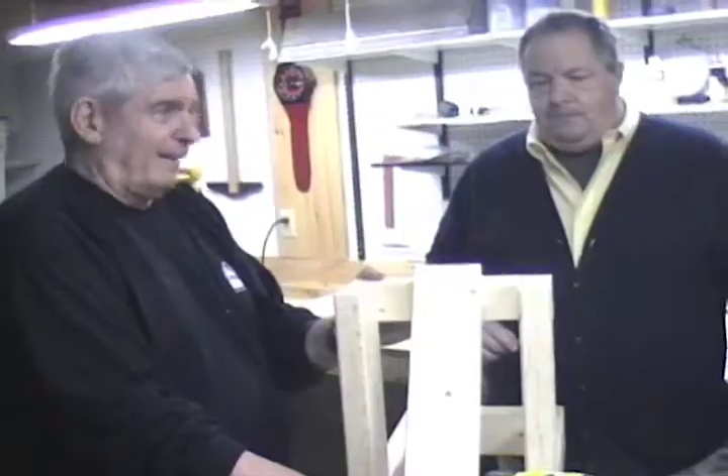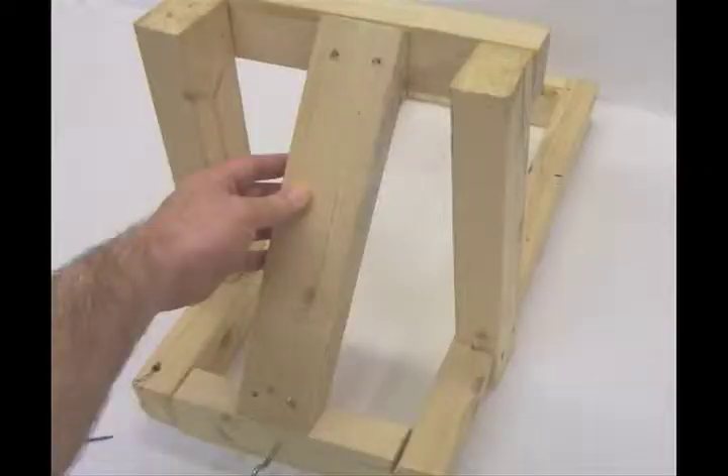Step eight: cut the last 14-inch 2x3 with angles on both ends and attach it to the back and top of the catapult. This part might be tricky, but it is important, as this piece will give the catapult added strength and keep it from breaking apart during use.